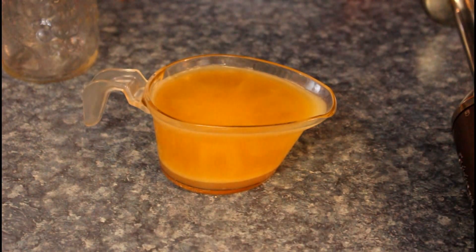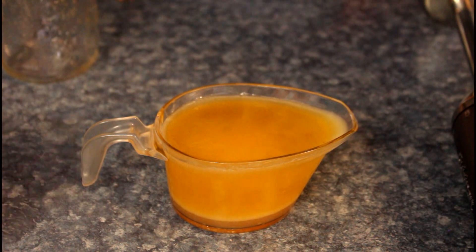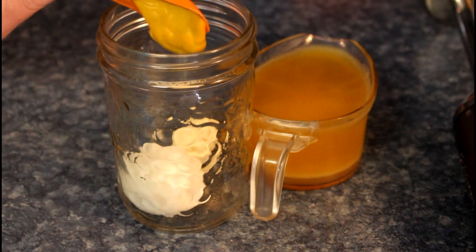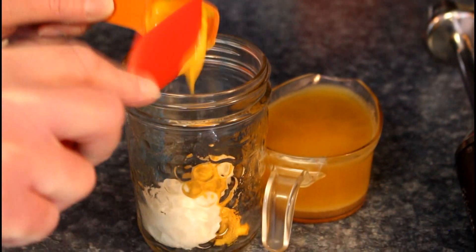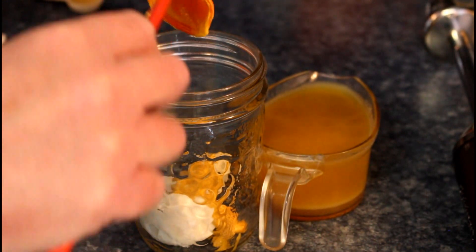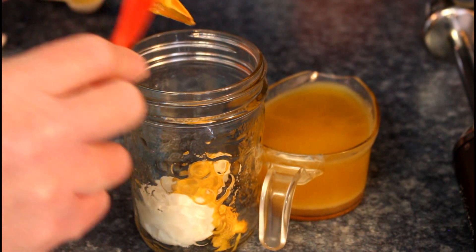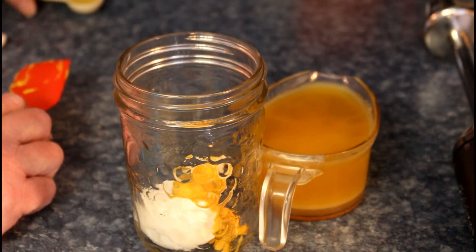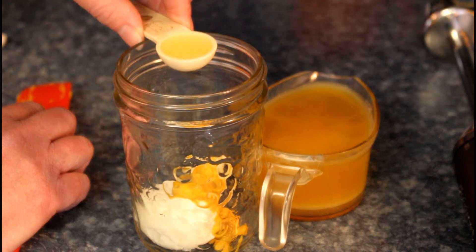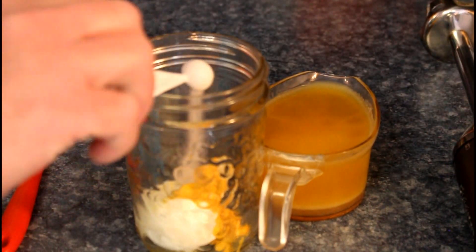We've been sitting about an hour, hour and fifteen minutes. You can see how it's cooled — it's starting to get a little thicker. We've got one egg and one egg yolk, one and a half teaspoons of mustard — everything's at room temperature, or close to it. I usually take the eggs out before I put the bones in the oven and let them sit. One teaspoon of lemon juice and a quarter teaspoon of Redmond sea salt.